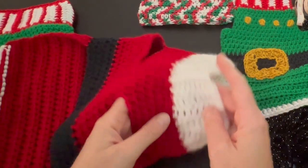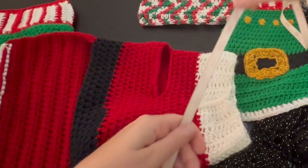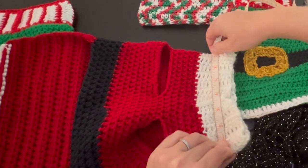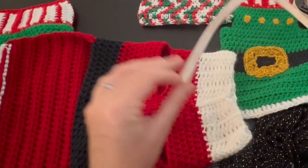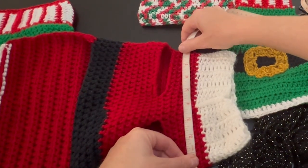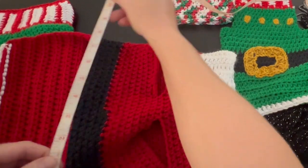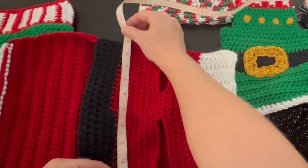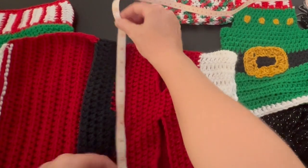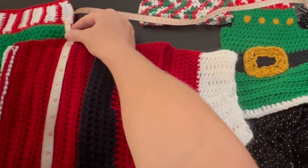I grab my measuring tape and it measures seven inches, which is really 14 inches around the neck. Then on the chest it's eight inches, so that's 16 inches. And then at the body it goes down to ten, which is about 20 inches. And then you've got the cape — what I call it — the tail, which is a little bit larger.